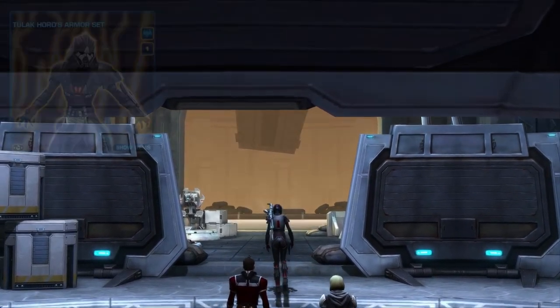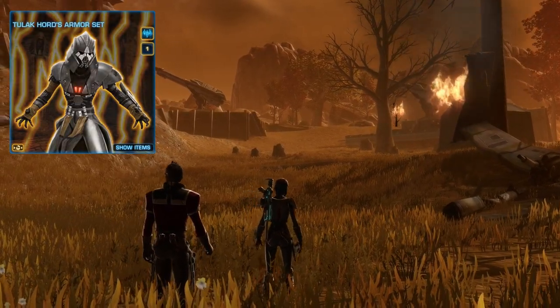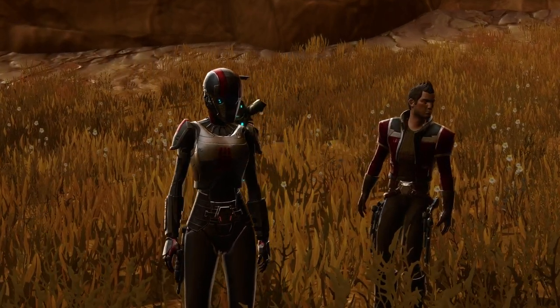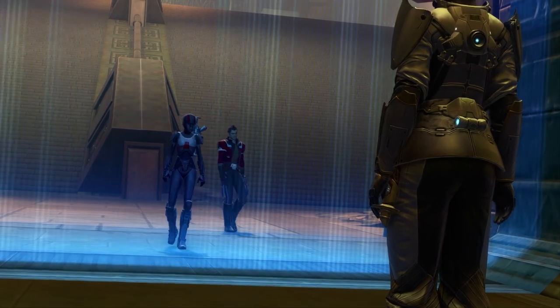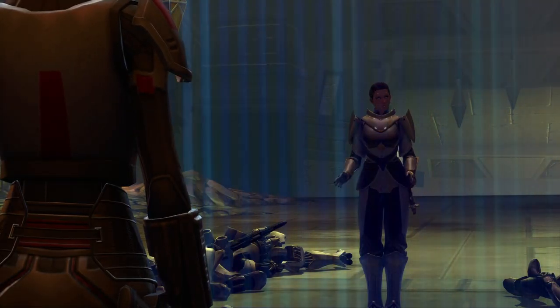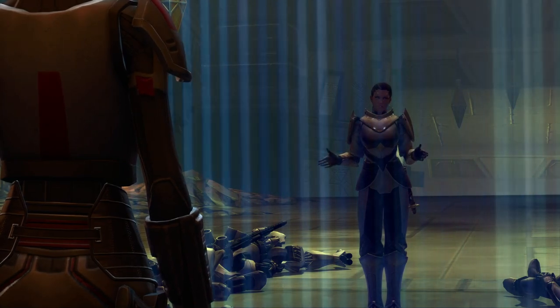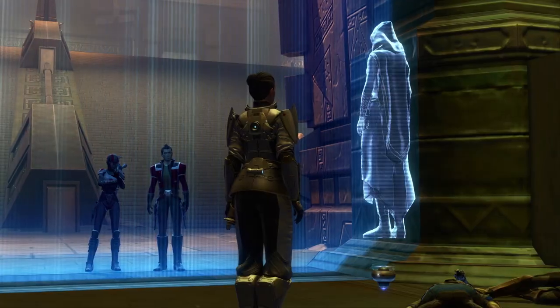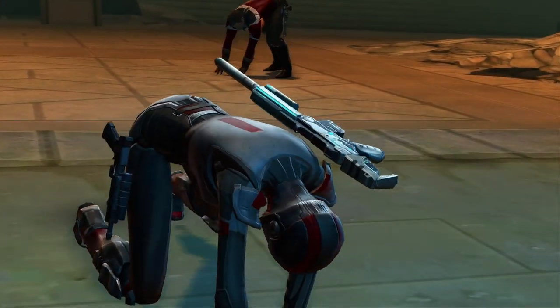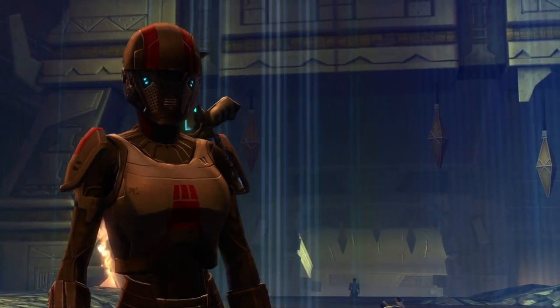For the legs, I am using Tulak Horde's Greaves. I chose these because they give the sense of armor all the way up, even on the butt. Funny enough, Commander Shepard has armor on the butt. It dyes pretty well with the dark gray color and gives the details of the red stripes underneath. I thought it fitted pretty well.